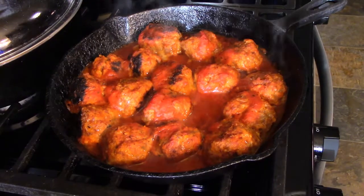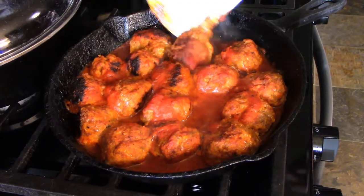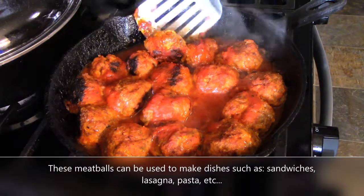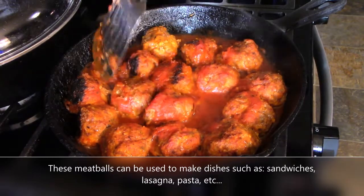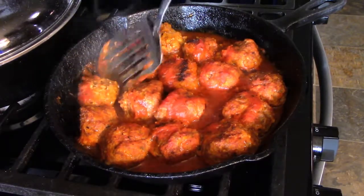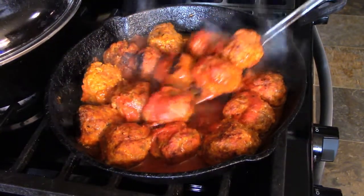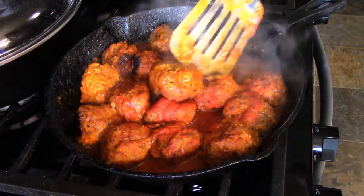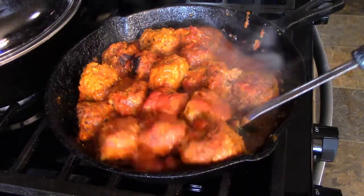Here are my meatballs. I had them in there about 35 minutes at 350. Some of them are a little more brown than others — that's all right. Let me go ahead and turn them a little bit, get them moist on all sides. Even though I put quite a bit of water in, because it wasn't covered, the pasta sauce actually got a little thicker.